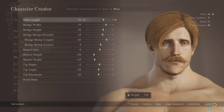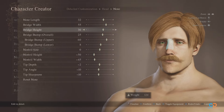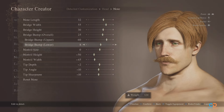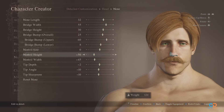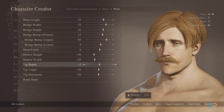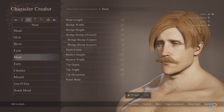For the nose, length is at 32 and make the bridge wider at 55. Bridge height should be 30 with an overall bump of 25, and make the upper protrude a bit at 60. For the lower part at 8, nostril size should be small enough so place it at 0. Height should be at negative 50 and width at negative 45. Tip depth at negative 2, angle at negative 10, and sharpness at negative 10.